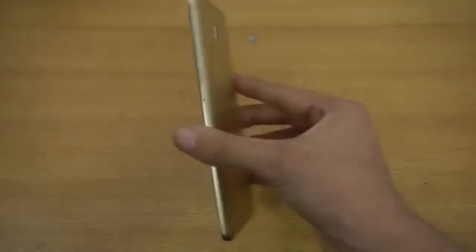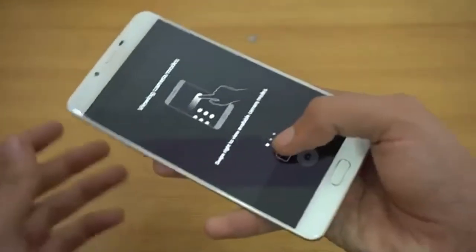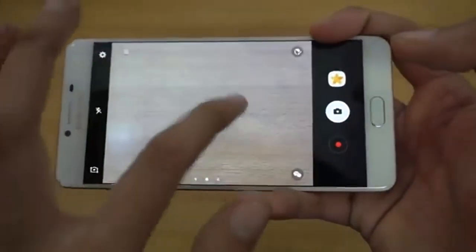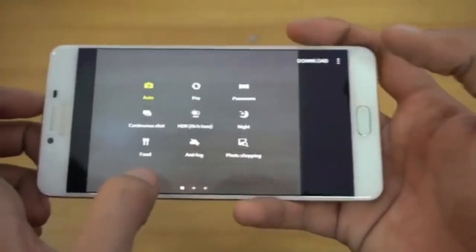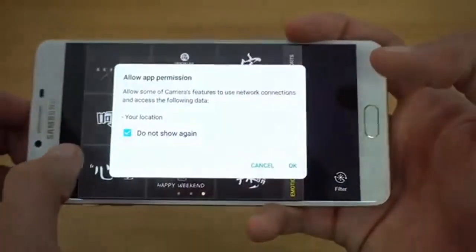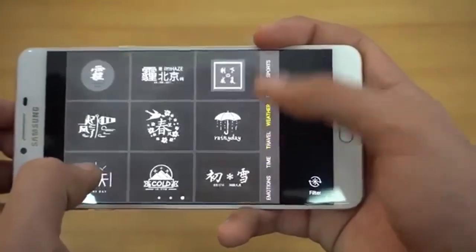This phone just feels so good in hand. The build quality is great, the display looks really sharp, and the camera is 16 megapixels — the same as the A9 Pro and other devices. You get the latest improved UI from Samsung with some really nice modes. Swiping through, there's some Taiwan-specific content and modes that look quite different.